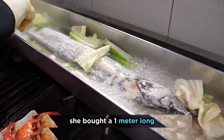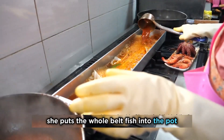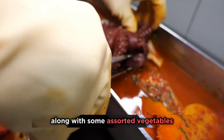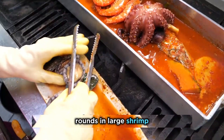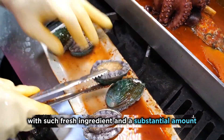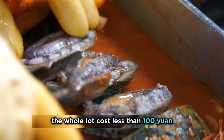She bought a 1-meter-long stainless steel pot and used it to stew the fish. She puts the whole belt fish into the pot along with some assorted vegetables, and she's also generous with the seafood — she doesn't skimp on the oily fish rounds and large shrimp. With such fresh ingredients and a substantial amount, the whole lot costs less than 100 yuan.